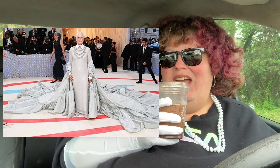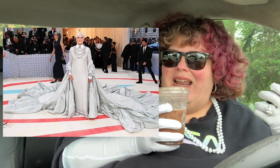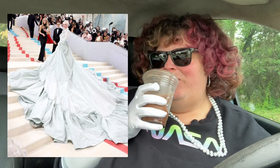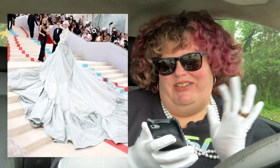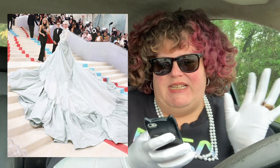Glenn Close — she slayed. I don't know, it's not something I would wear, but it's like just ugly enough that I love it. The dust ruffle train thing — it's hideous and I love every minute of it. I think she killed it. It actually matches her hair which looks fantastic.